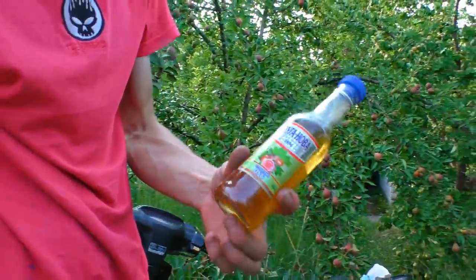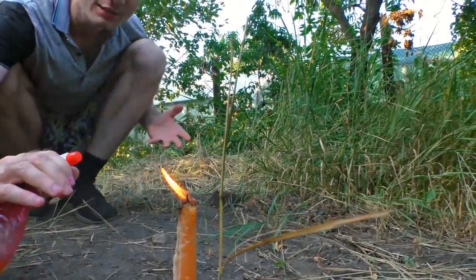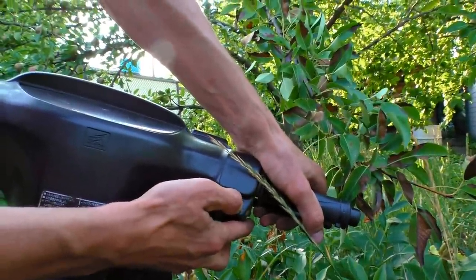The next fuel sample is going to be exotic - that's a bottle of fresh made vodka. Let's be careful, more and no spills. Let's look how it burns. There was some flame. There it is.